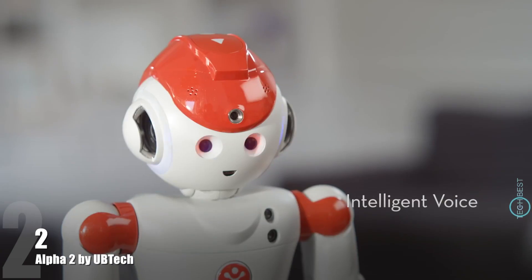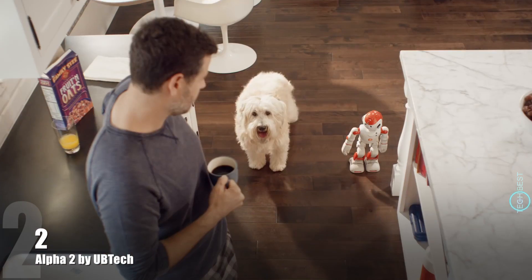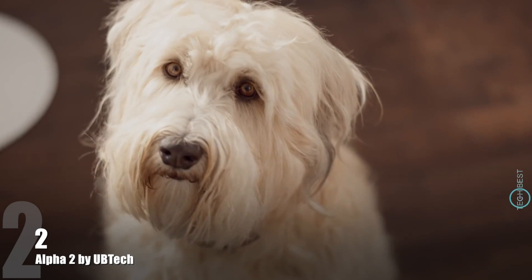You're cute. No, you're cuter. Alpha 2 is like an in-home nurse or a veterinarian. Hey boy, Alan, Oliver is due for his flea medication. Thanks, Alpha.